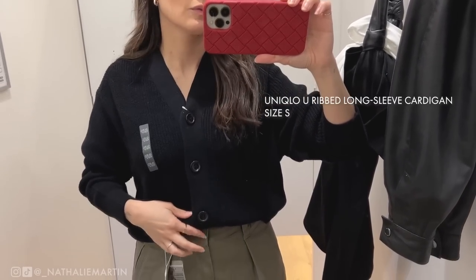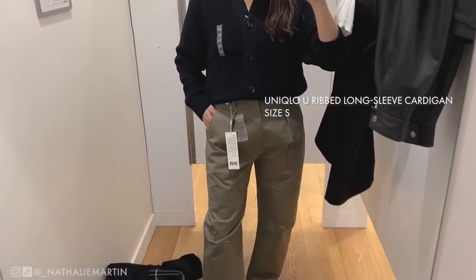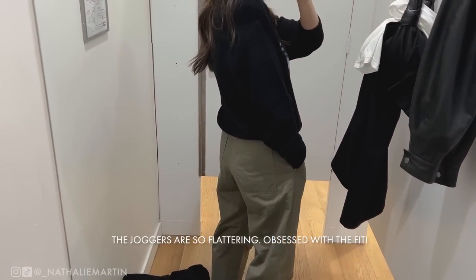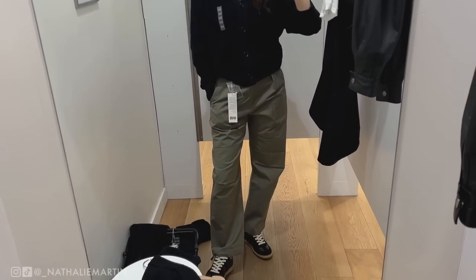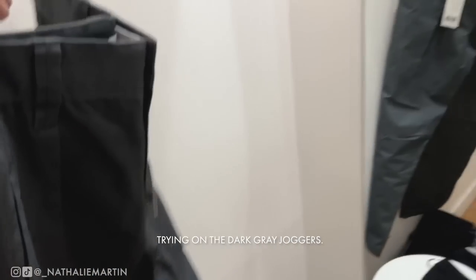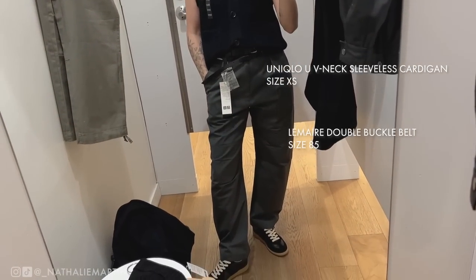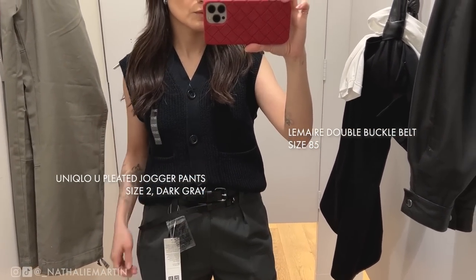Next I'm trying on the long sleeve cardigan in a size small this time, in black. I absolutely love the black color and I was hoping this cardigan would work because I don't have a short black cardigan in my wardrobe — it would really fill a hole. It looks great with the joggers. I'm so obsessed with these pants that I'm trying them on in dark gray as well. Even though the dark gray has a slight blue tint, the fit is so flattering I'm really glad I tried them on.